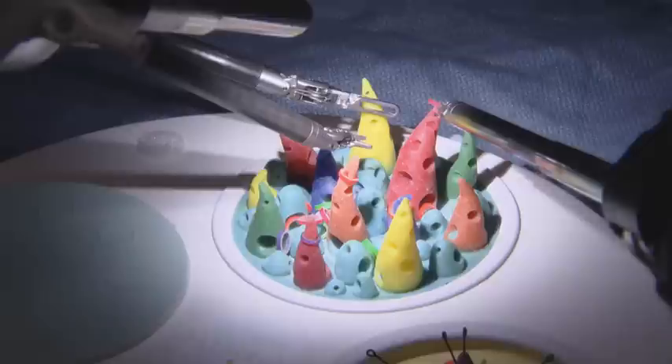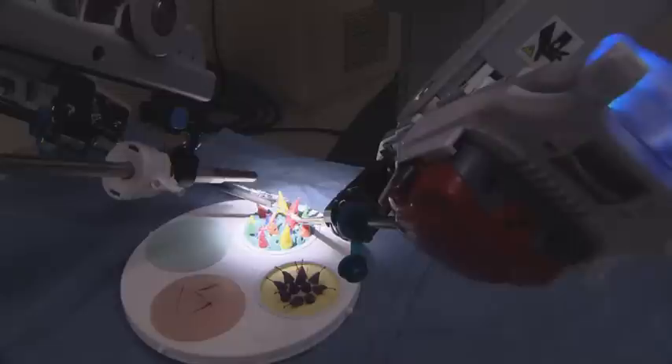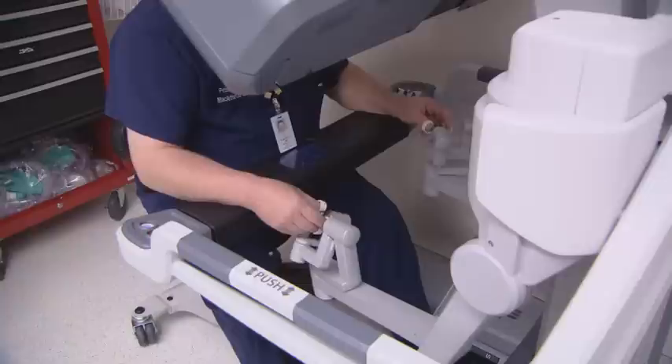Whatever my hands do, the actual instrument does. When I move my wrist forward, backwards, in any direction, the robot does the same thing with the instrument. I sit down and take my shoes off because I can feel the pedals with my feet a lot better — sort of like an organist at church.